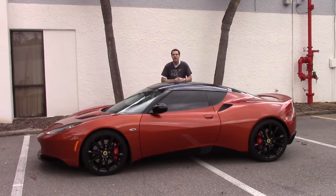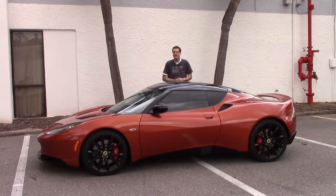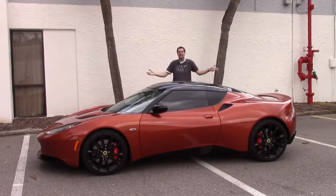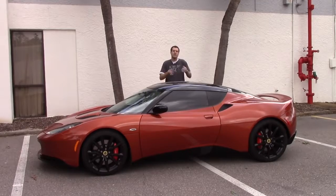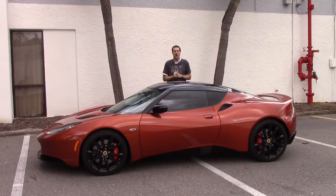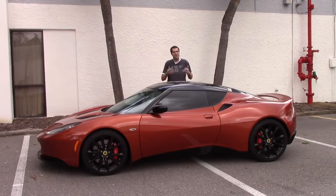A Lotus Evora S. It comes from a car company that always seems to be on the brink of bankruptcy. It has the engine from a Toyota Camry, and it's British, so it might catch on fire at any time. When you consider all of these things, you'd probably think that this doesn't sound like a very good car, but it is a very good car. And today, I'm gonna prove that to you.